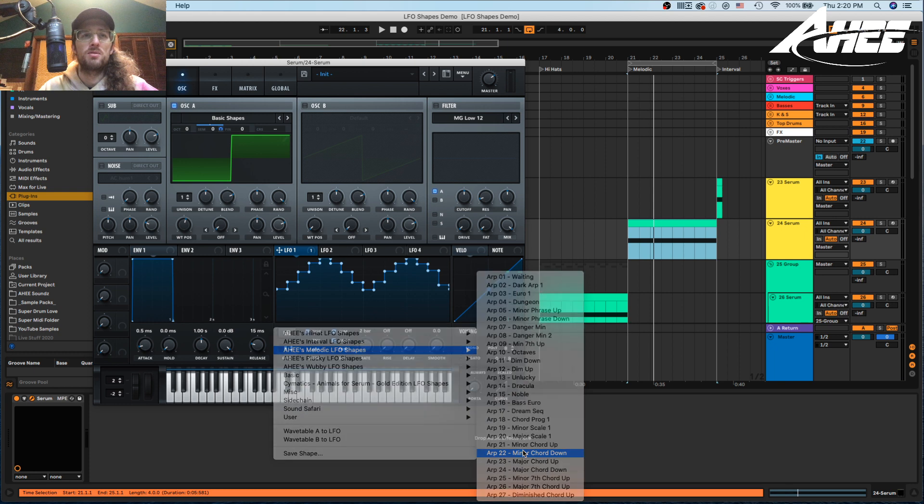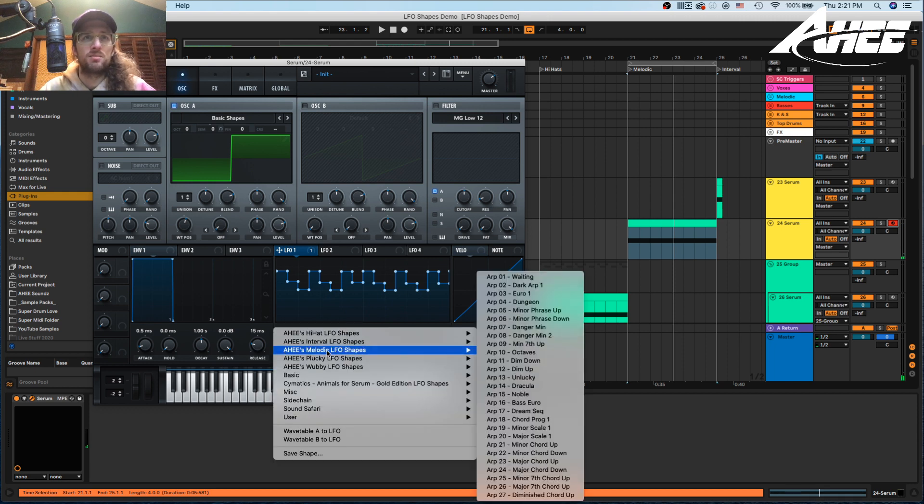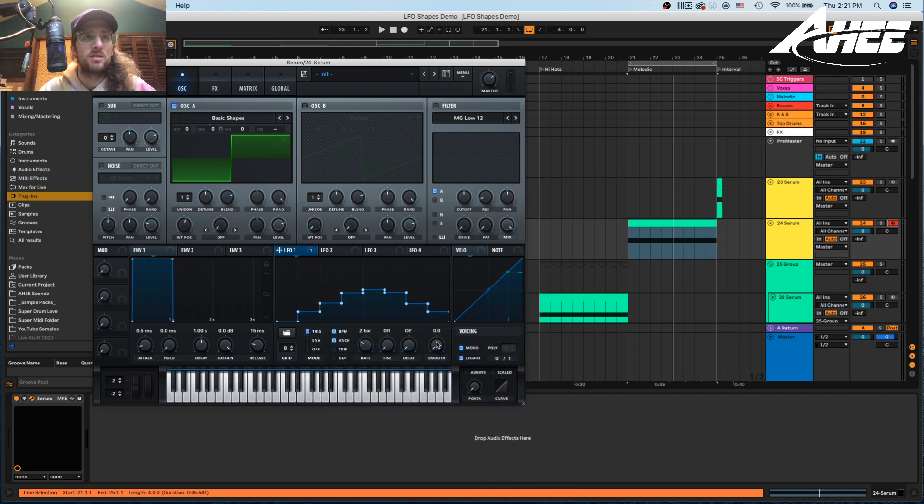There are a couple of scales going up and down. You could play around and you could always turn on mono and legato for smoother transitions. All sorts of fun little melodies.